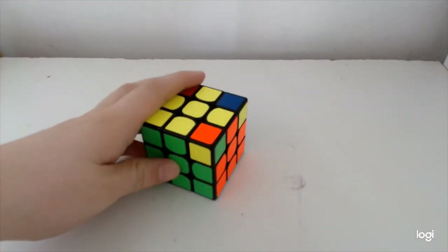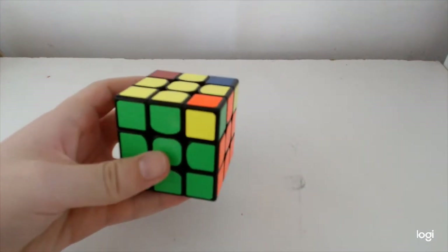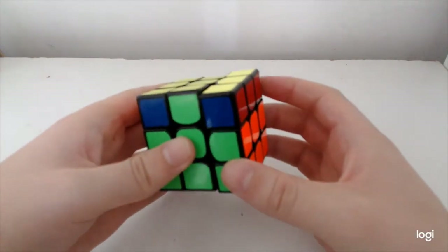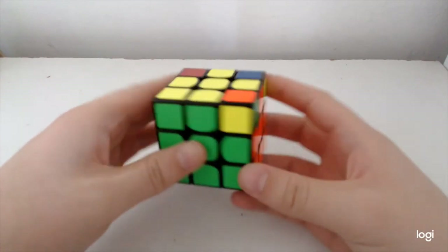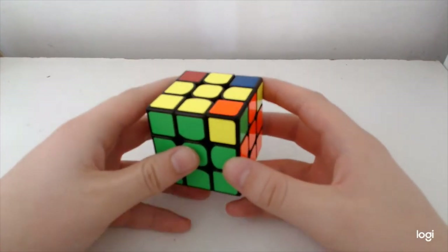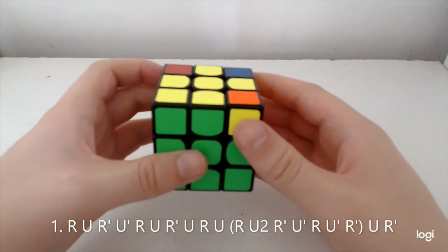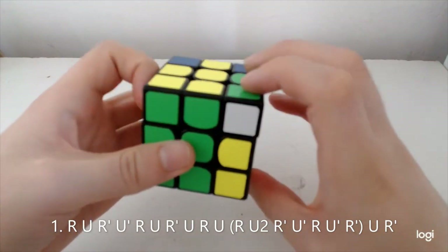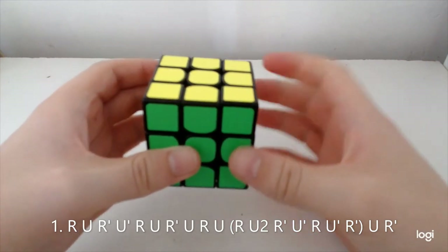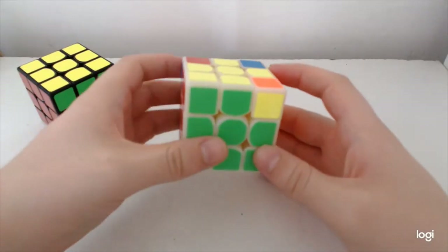Starting with the pure Soon set — no swap Soon, whatever you want to call it — so here we have just three twisted corners. Some people like to just solve with a Soon and then cancel into U-perm, but I like algs. I've got an RU alg and I've got the optimal. The RU which I use is this, and the optimal goes like this.